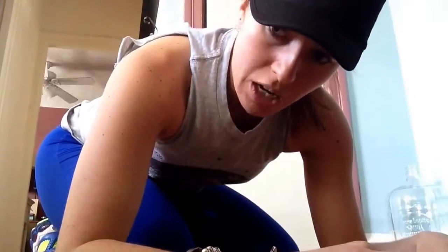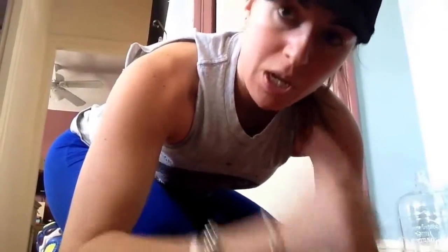Jumping jacks are self-explanatory. For your mountain climbers, hands down, and you're going all the way to 50. Then 25 burpees — hands down, feet out, feet in, and pop up. If you're adding the push-up, go out with your feet, add the push-up, pop back in, and jump.